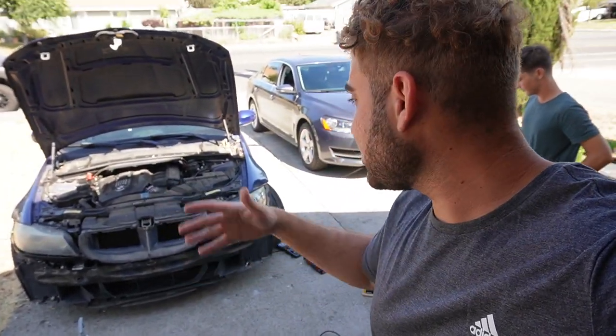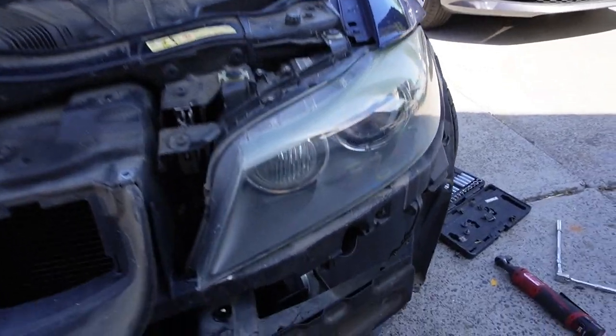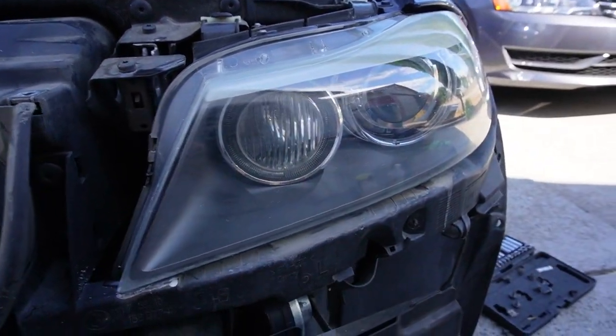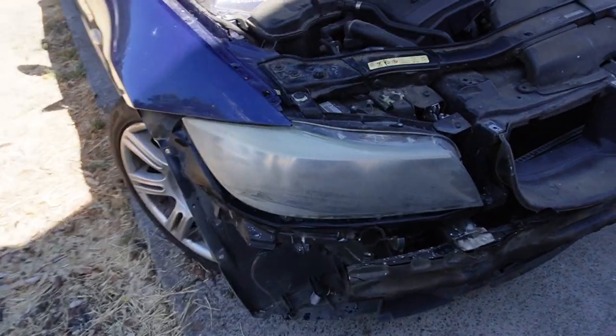Welcome back to another video. Today we're finally revealing the E90 M3 donor car, but we also have another E90 that I picked up in the last video — I've been building it on Instagram. I called over my boy Mike, a detailer here in the Sacramento area. Right now we're getting the headlights done on this car — you can see this one looks so much better. Before, this thing was absolutely hideous.